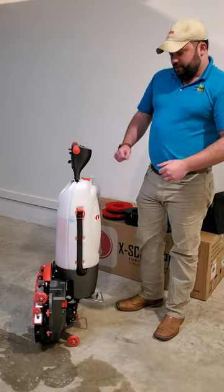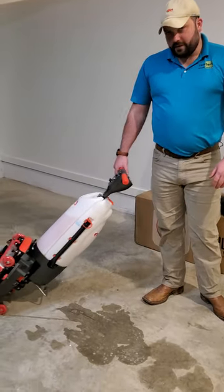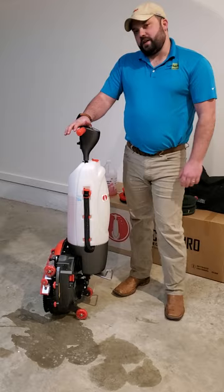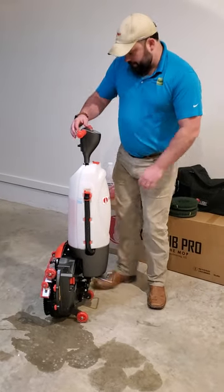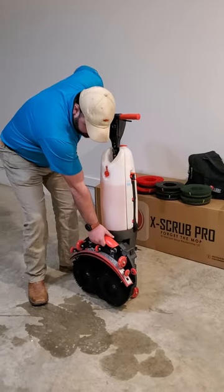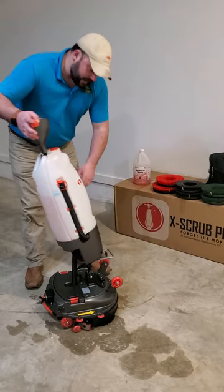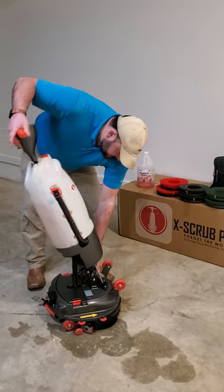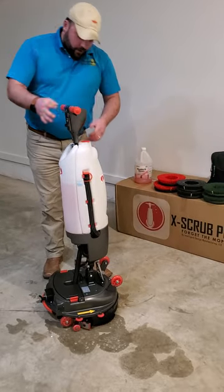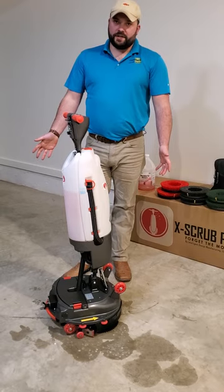Storage positions. You have your transport position — this allows the machine to be maneuvered up and down hallways, anywhere it needs to go. The machine is very light and weighs 55 pounds. The other is the standby position, and that's if you're working on a job, got called to do something, and you're not finished — it can sit like this until you're ready to continue.